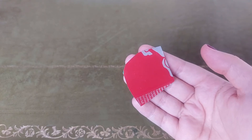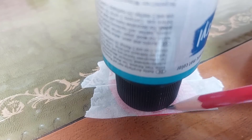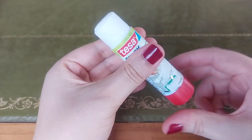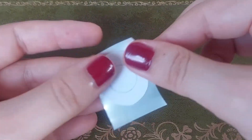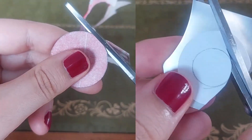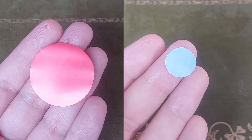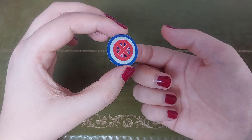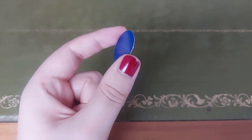Cover it with masking tape so you can draw the circle on it, or use a glue stick to attach your template. Then cut out the circle. Continue until you have all the circles you need. By the way, you can make a double-sided shield by supergluing a blue and a red piece together before cutting out the circle.